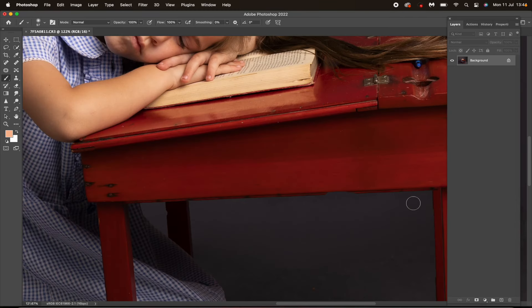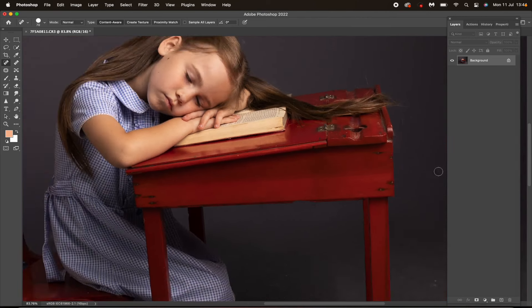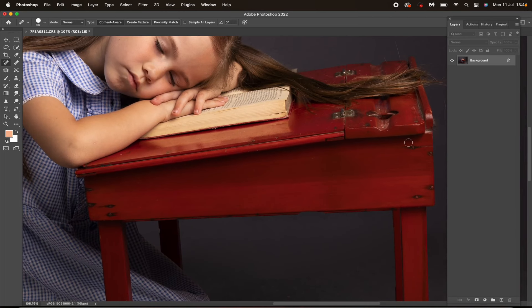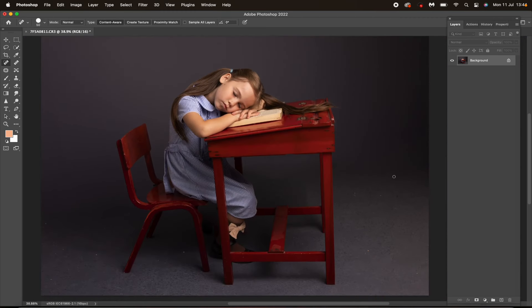Hi everyone, so I'm going to edit this image using the Fine Art Painterly Portrait Collection. I thought I would record it so you can see how I use them and how I make them work best for me. It's not a full edit tutorial, so I'm not going to go through absolutely everything. I'm just showing you the actions — I'm just cleaning up this floor a little bit, I have cropped the image and fixed the background a little bit.